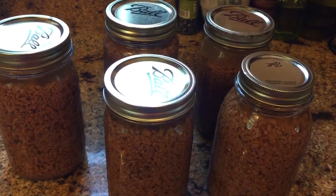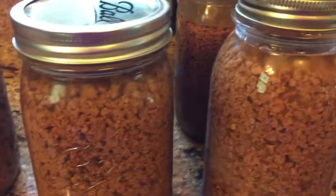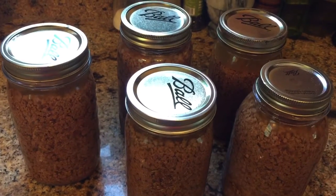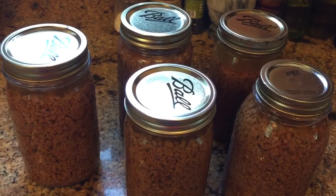Here's the canned ground beef — all the lids have sealed. A couple of them are still boiling in the jar. But after these cool down, they can be put up with the rest of our food and they'll be here for us to use in the wintertime.